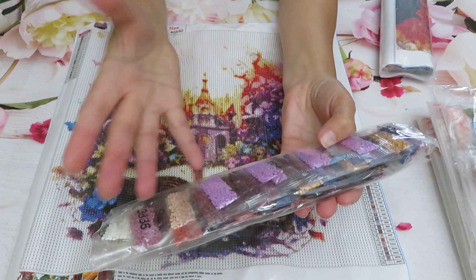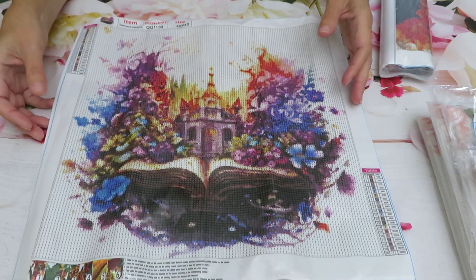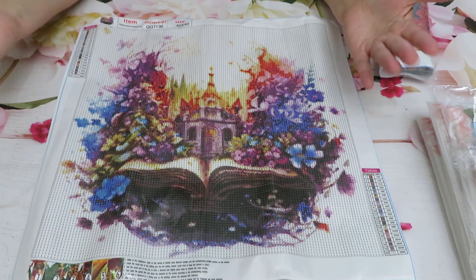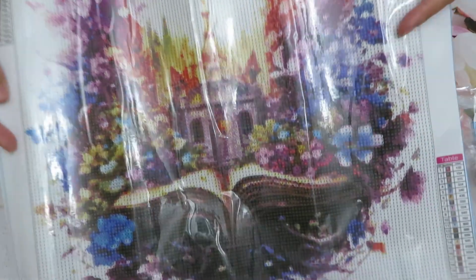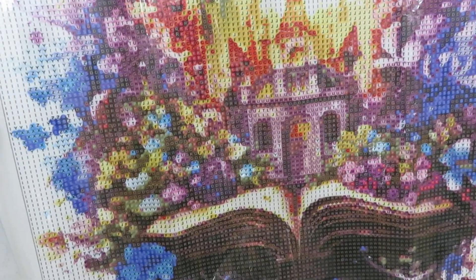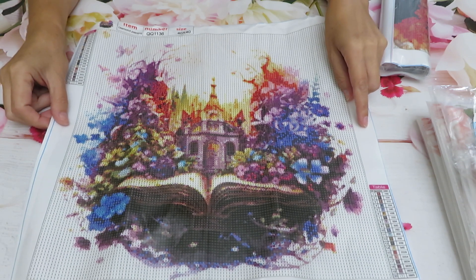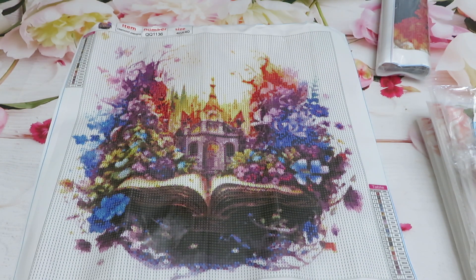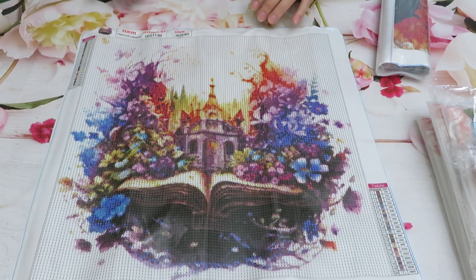Very beautiful lavender colors in here — the diamonds in these packages are nice, it's just extra work and a bit too much plastic, but diamonds are always nice. So what we have: when you're reading a book the world opens up in front of you, you dive into an imaginary world. In here we have some kind of castle with flowers blooming out of the book. I think this diamond painting will be a beautiful addition to Katherine's bedroom where she has a bookshelf with books displayed by series and colors.